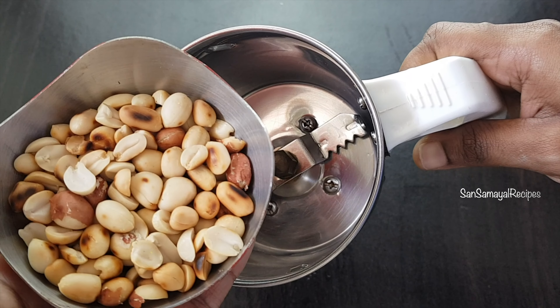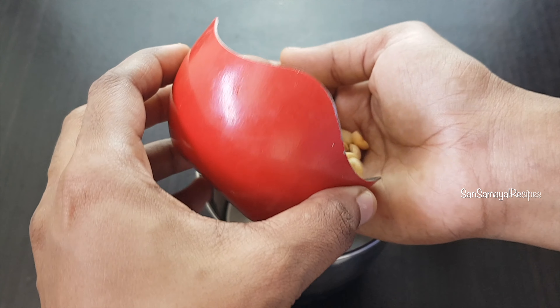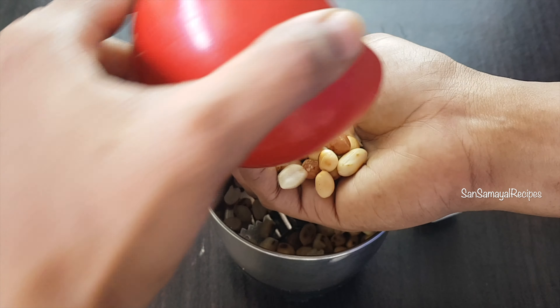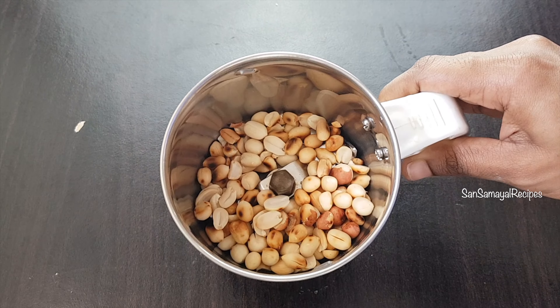Take a draft in a mixer jar. Take a mix in the same way. Set 2 pieces in the mixer. I will be dealing with a little bit.